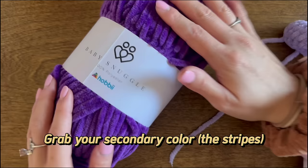For rounds 14 and 15, we simply do 24 single crochet per round — we're done color changing, so you can fully complete both rounds.